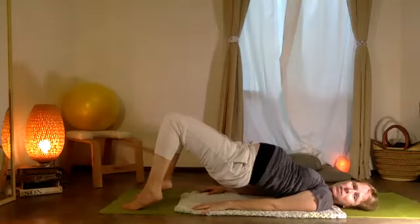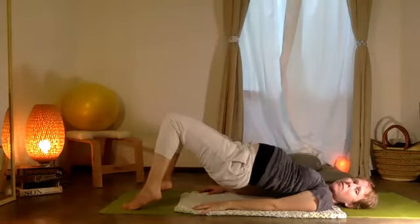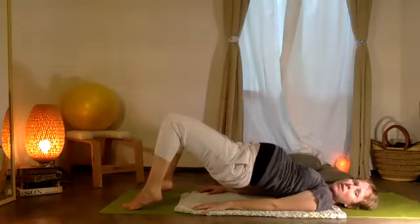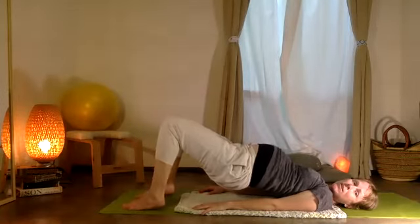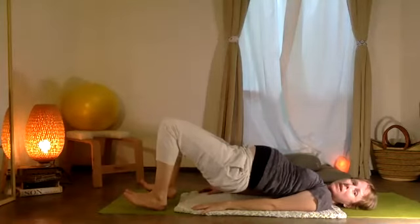Now pause. Lift the two heels, open and close the knees — five, four, three, and two, and one. Heels down, balls of the feet up — las plantas del pie arriba. And then open and close: five, four, three, two, and one.